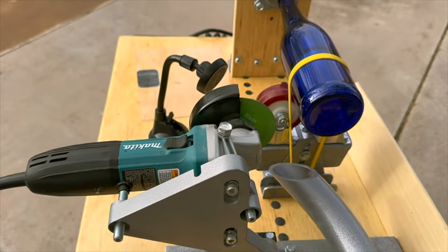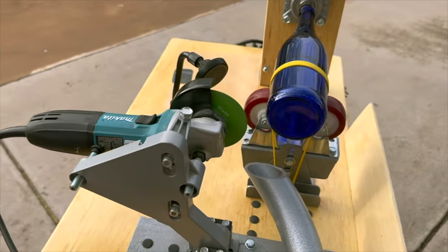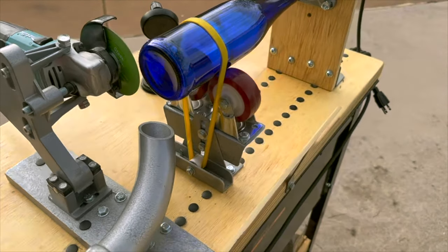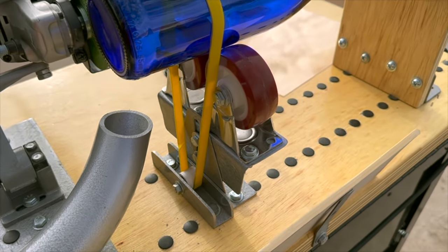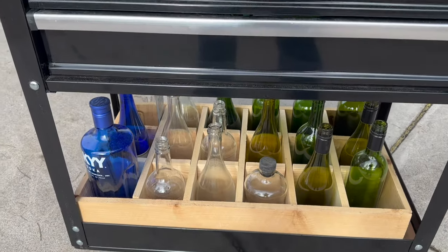Another thing included in the machine is a pickup tube that picks up the glass debris and the dust. It's a connection for your shop vac. The last thing in the world you want is that glass dust flying around. I also incorporated a plexiglass shield between the operator and the actual cutting function.